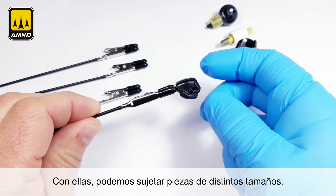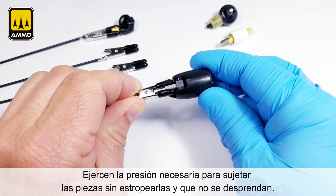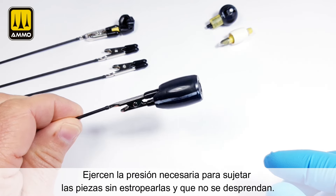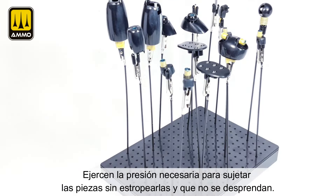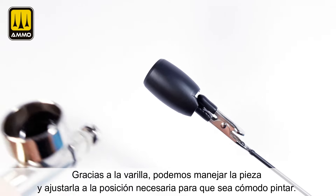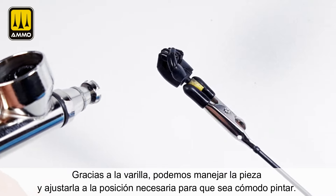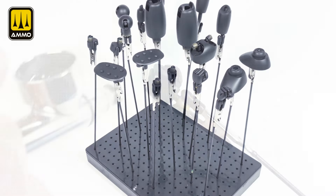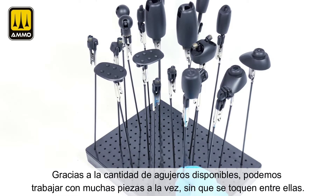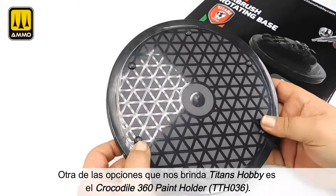With these you can hold different sized pieces. It exerts the necessary pressure to hold the parts without damaging them and to prevent them from coming loose. Using the rod you can handle the workpiece and adjust it to the necessary position so that it is comfortable to paint. Thanks to the number of available holes, you can work with many parts at the same time without them touching each other.